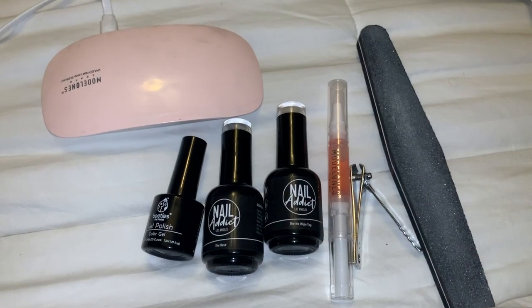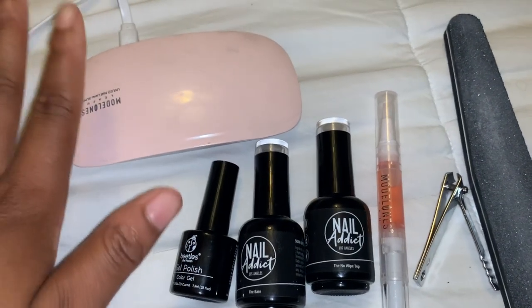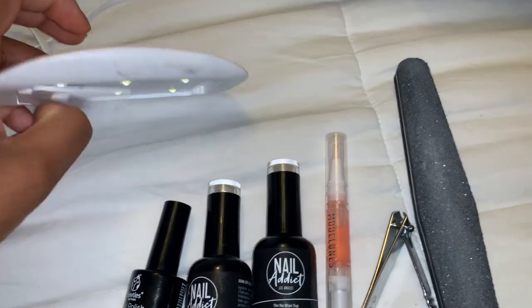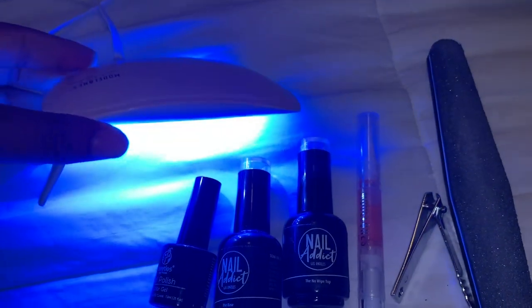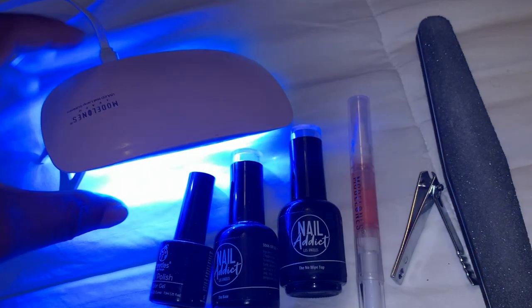So I'm going to finish off this video by painting my nails. I have a nail buffer, a nail clipper, cuticle oil, polishes, and this UV gel lamp that I got off Amazon. This lamp is pretty cool — you just connect it to a power source and you have the light to dry your gel nails. Gel nails last way longer than polish, so I've been switching to doing gel nails now as of lately.